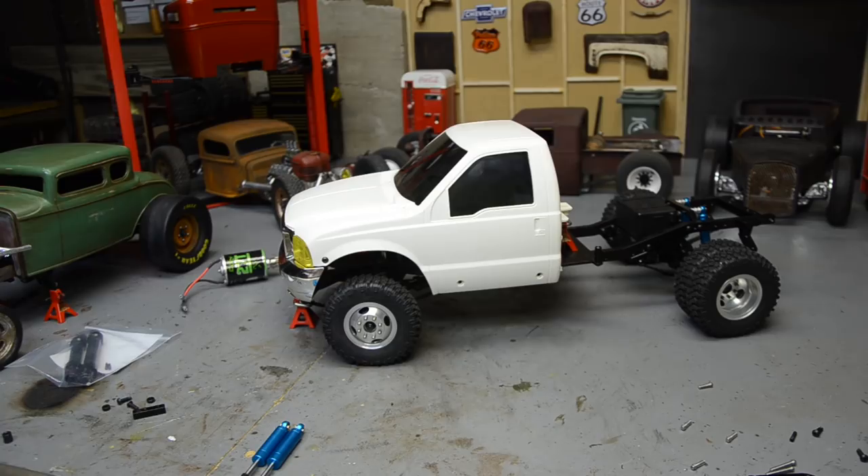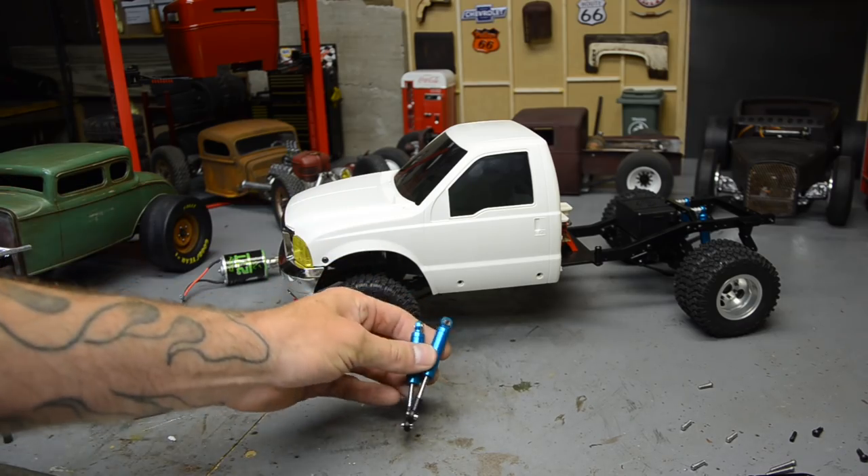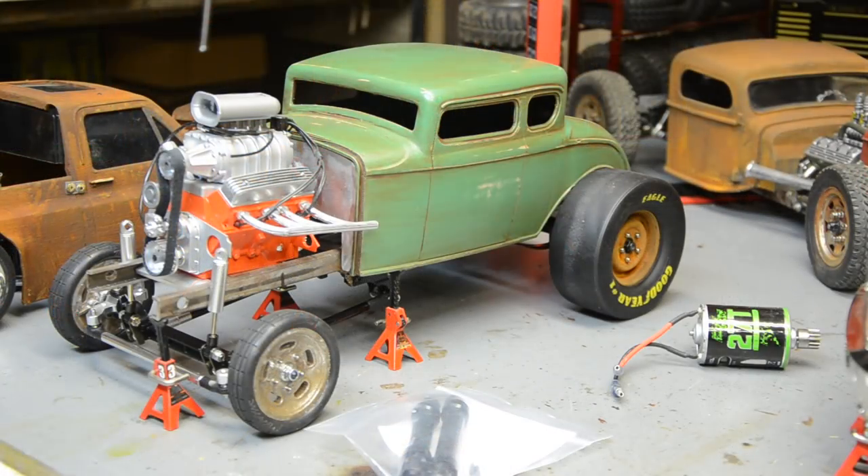First we need to get the chassis up and running. It did come with front shocks — they're not mounted and are a little bit long, but I have a remedy for that. I also have to put the rear driveshaft and carrier bearing back in, as I robbed it for another project. I've got a servo — an old RC four-wheel drive Twister high-torque servo — I think it's actually already sitting in the truck.